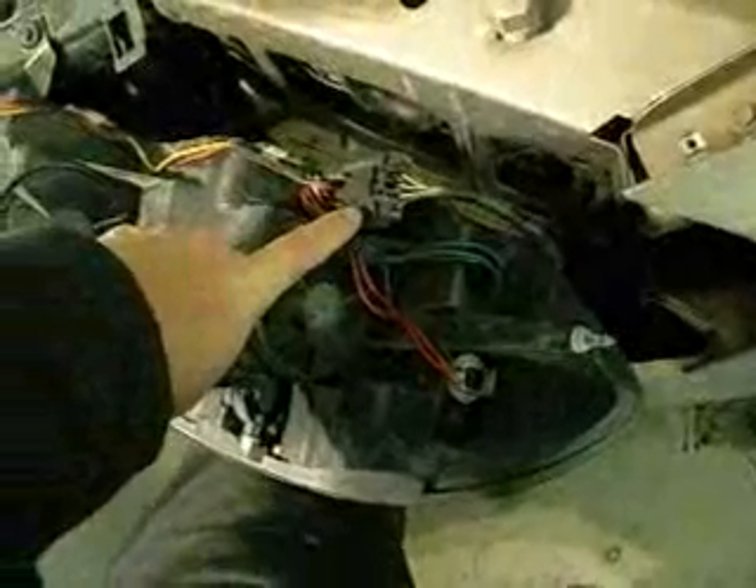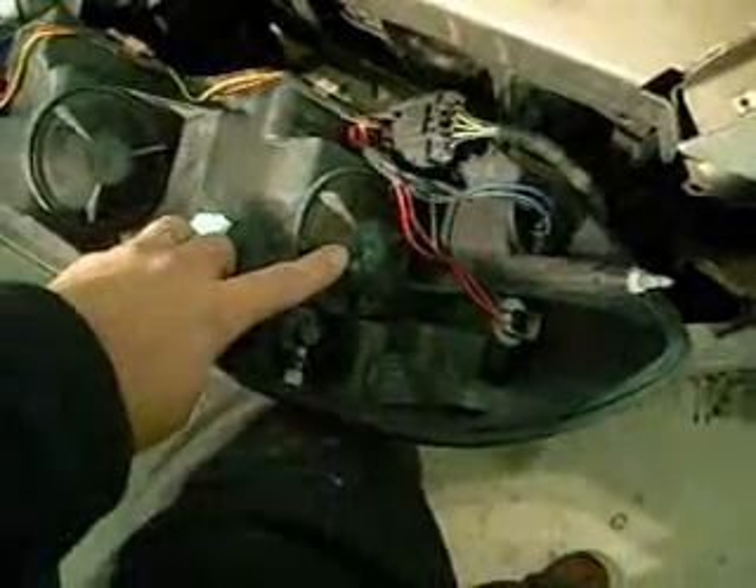Now we have it out. We've got one big wiring connector — we'll take that off. And then I'll open this pocket right here where the lamp bulb is that I actually need to change.